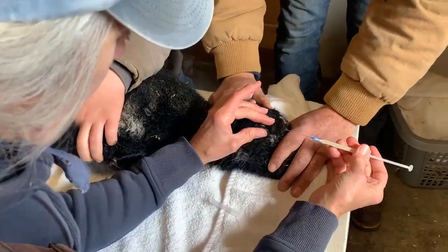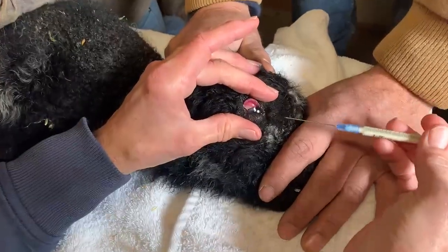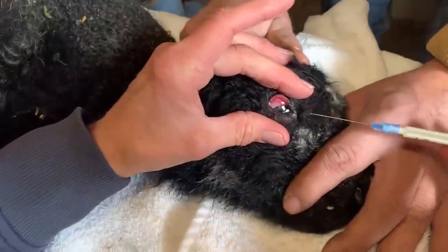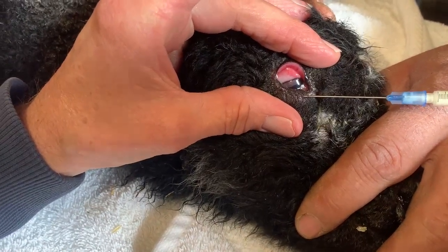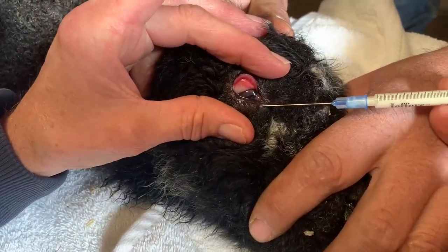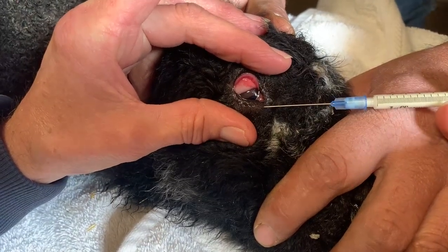I'm injecting this lamb's lower eyelid because it had entropion, a rolled eyelid. I've already injected lidocaine into the eyelid so that the eyelid is numbed. And now I have Exynel, which is an antibiotic, which is just a little more viscous. The lamb shouldn't feel the pain of this injection, and now I've got it into the eyelid.